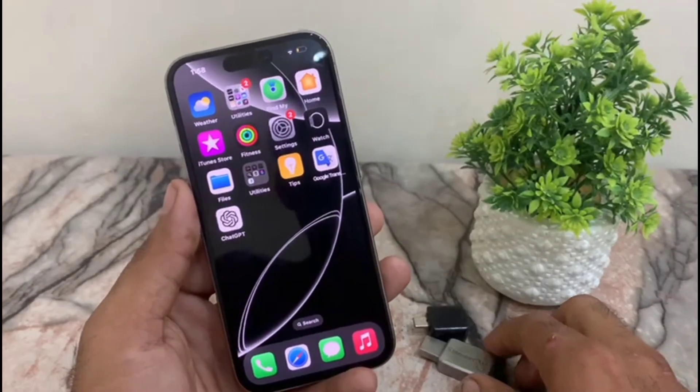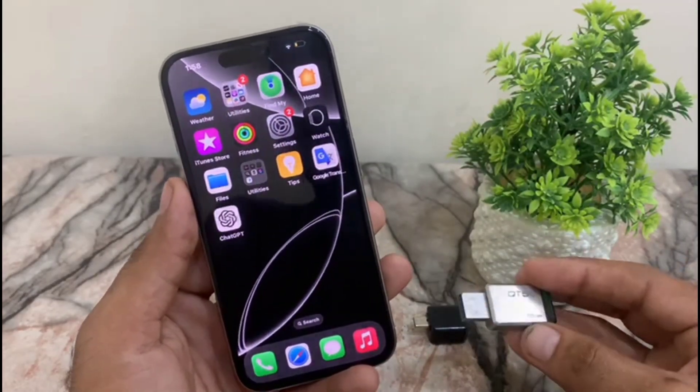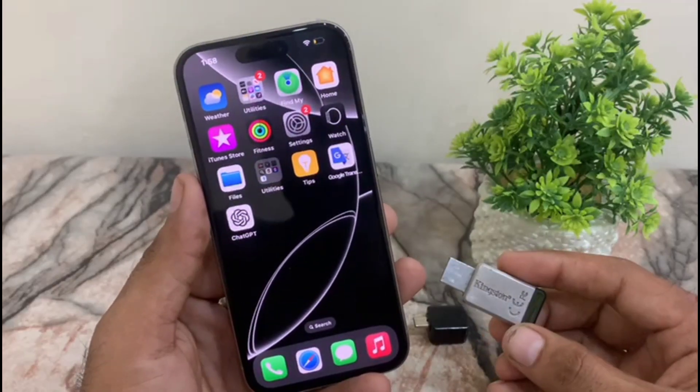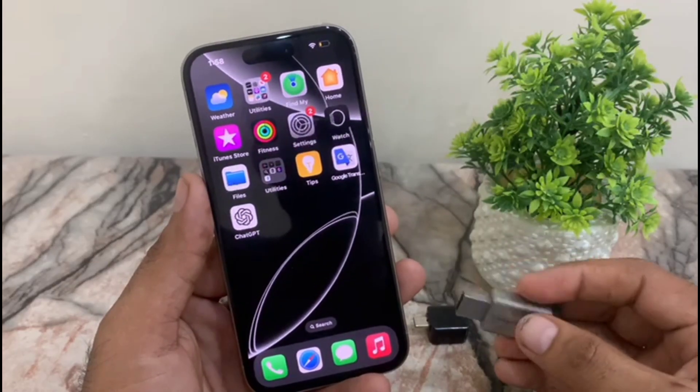Hello guys, welcome back to another video. In this short tutorial, I will discuss OTG or USB not showing, not working on your iPhone on iOS devices — so how can we fix it? Watch this video until the end.